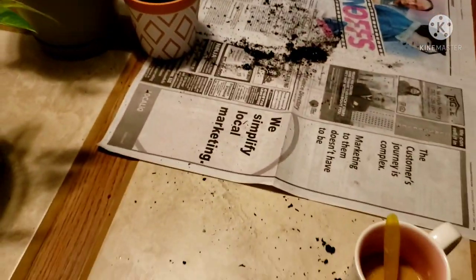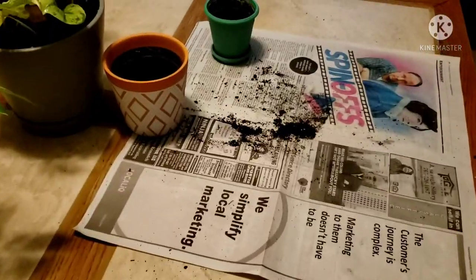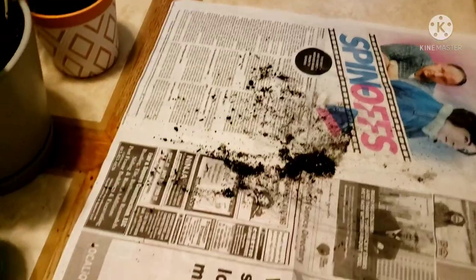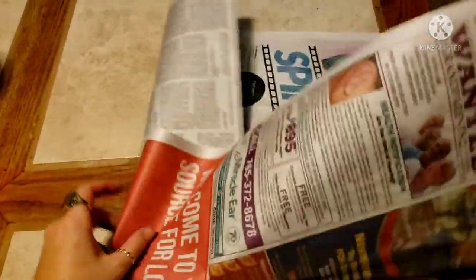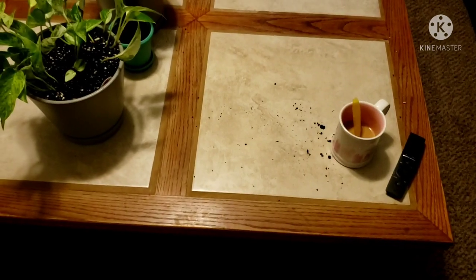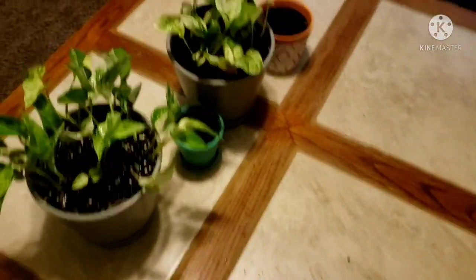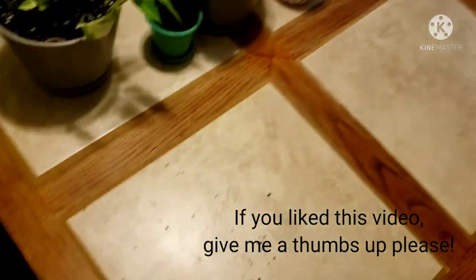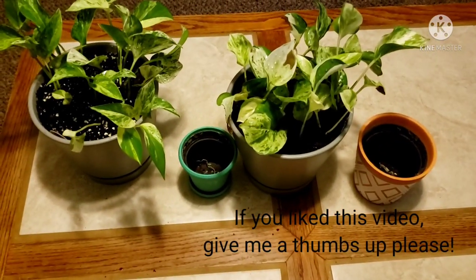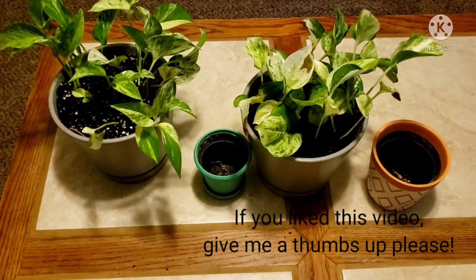This is my entire mess — I got a little crazy on the dirt. But another reason we use newspaper is because we can just fold it up, and I'll put this probably in one of my garden beds outside. I had a little bit of a mess but overall not too shabby. So this is how you go from one itty bitty pot and get a big one. Thanks for watching.